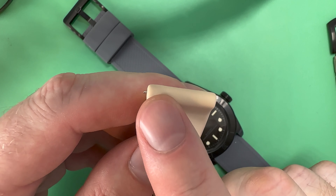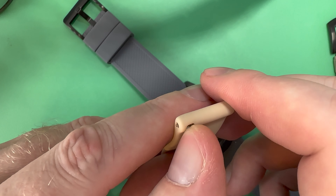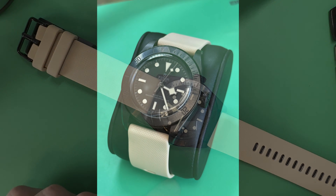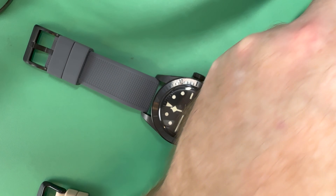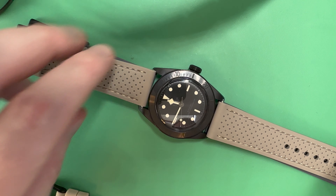When you first get a low-cost strap, do a little inspection — make sure the spring bars are sturdy. The last thing you want is a cheap spring bar coming undone and the watch falling off. These do stick out a little bit more than a better-quality one might, but when you put it on the watch it actually looks pretty good. The color match is very close, and from a distance it looks a lot more appropriate than the Alpine strap, which was just a little too close in color without enough contrast.